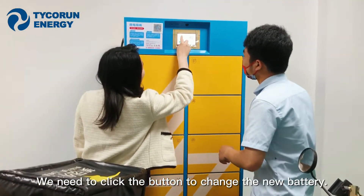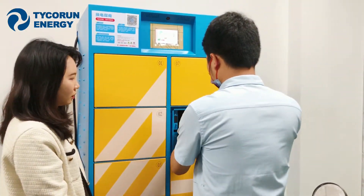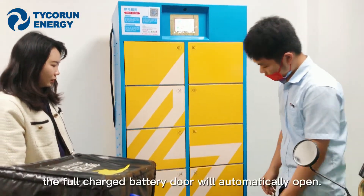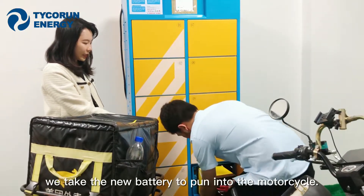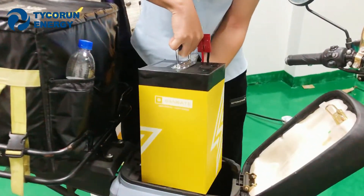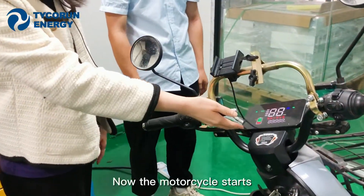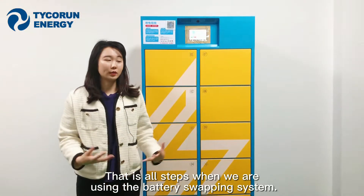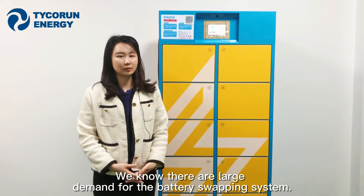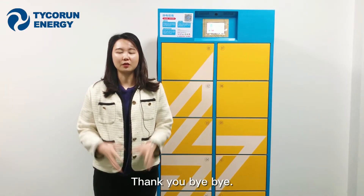We press the button to replace the battery, put the dead battery into the cabinet, and close the door. The fully charged battery's door will automatically open and we take the new battery and put it into the motorcycle. The motorcycle then starts up. That's all the steps for using the battery swapping system. We know there is a lot of demand for battery swap systems around the world, so if you have any requests, please send us a message. Thank you and bye bye!